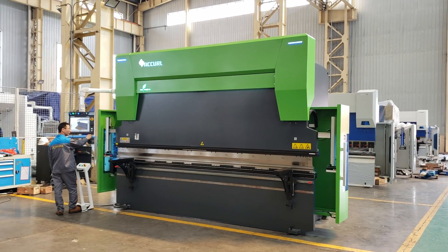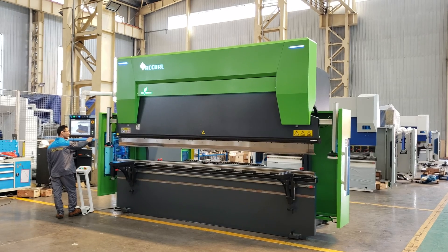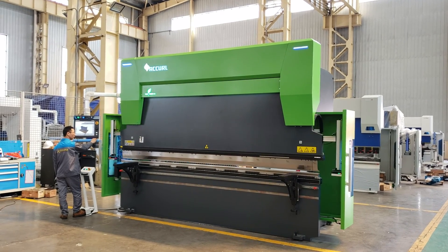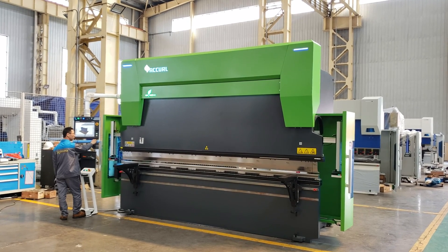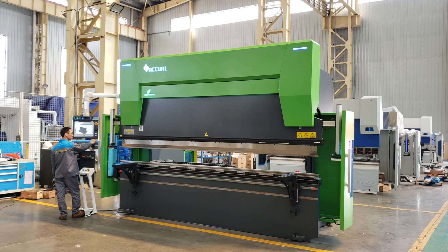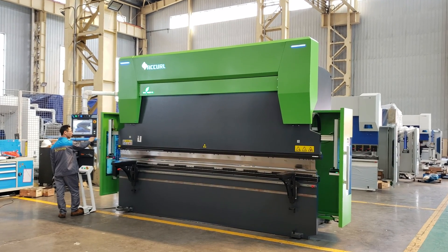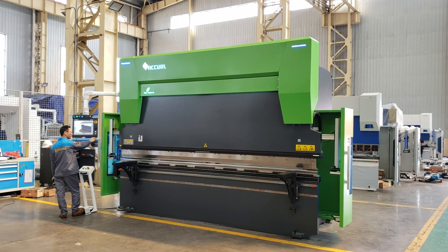This is the Accord Genis CNC press brake with a hybrid system. This machine has a 4-axis setup: X, R, Z1, and Z2, with a Vila clamp system including an STL location function.